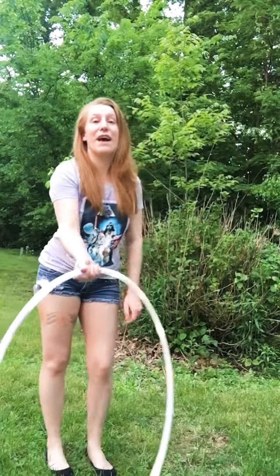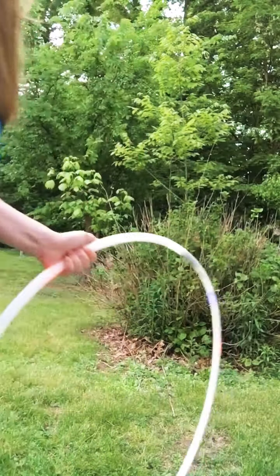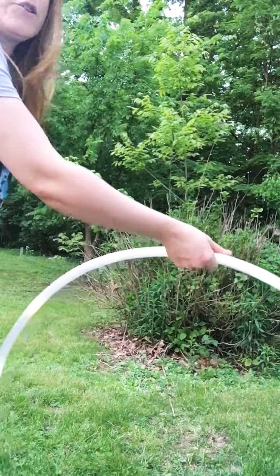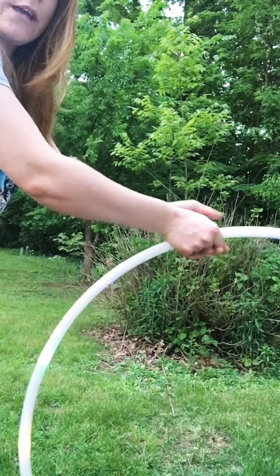If you can do that, you can do this hand spin, because it's literally the same motion except you're just keeping your hoop in the same spot. Unlike stir the pot where it moves, you're keeping it right here — it's the stir the pot motion but catching it.